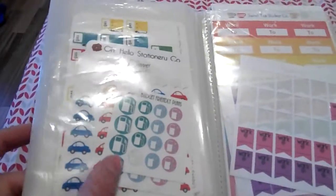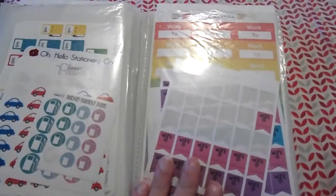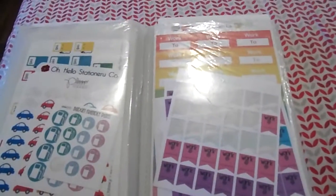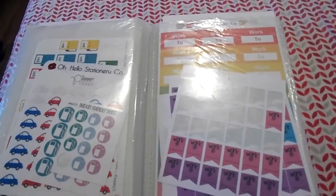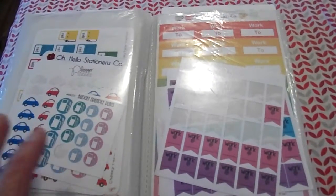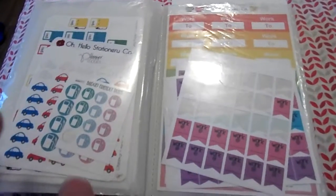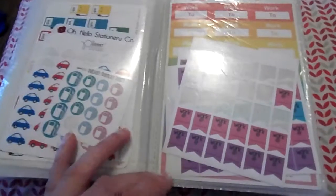Here it's everything that has to do with my car — car stickers and gas stickers, basically. And here's anything that has the word 'work' on it. I usually put my work schedule on quarter boxes or appointment boxes. My schedule is all over the place — I don't work a nine to five, I can work nights or days.